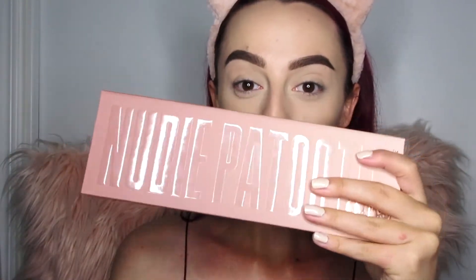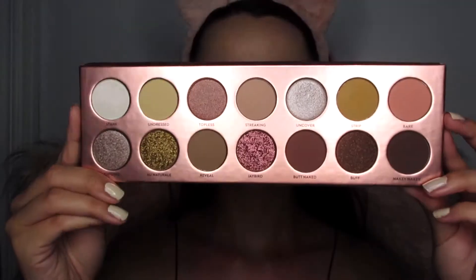Thank you so much for sticking with me on my channel. We'll be pumping out some good content this year and I'm so excited you guys are here watching. Alright, let's hop straight into the tutorial — I am so freaking obsessed with this palette!